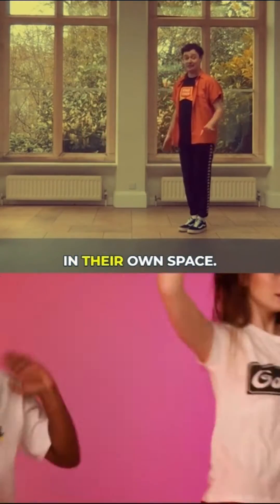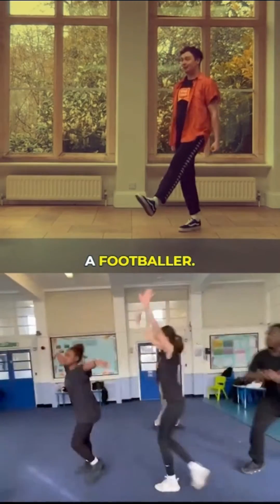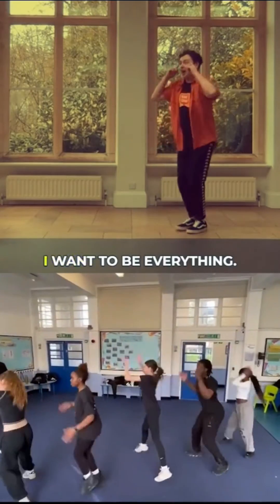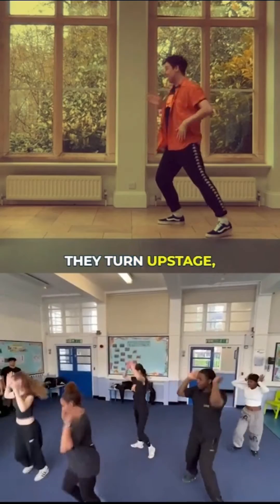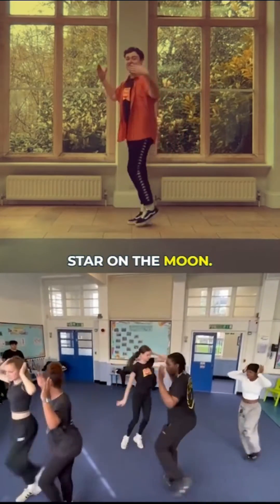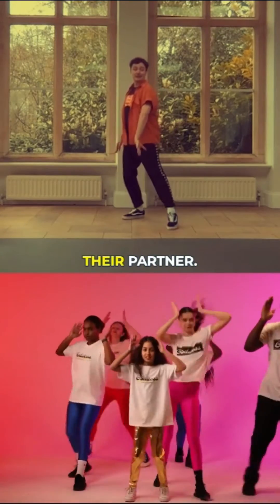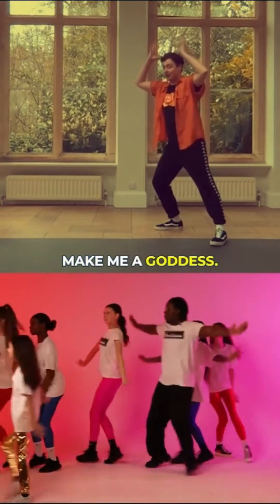The partner behind does exactly what they did in their own space. Raise your right hand — I want to be a footballer. Raise your left hand — I want to be an actress. I want to be everything — you know the right leg — make me a goddess. They turn upstage, kick their left leg. I want to be a rock star, I want to be an astronaut. Turn over their left, back towards their partner. I want to be an artist — lean on the right leg — make me a goddess.